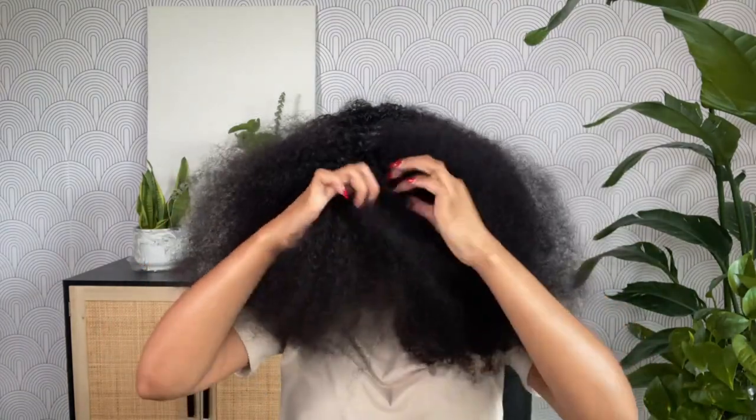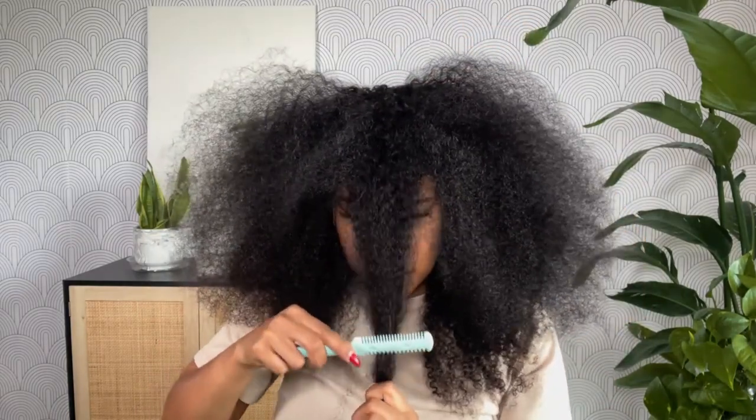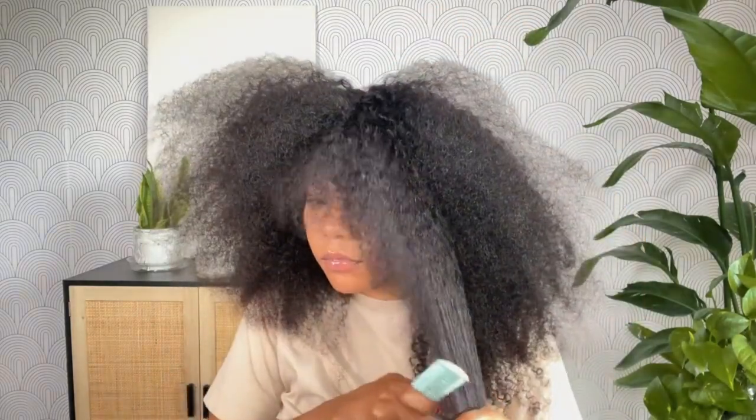I'm going in and grabbing a small section out of the front — this is where my shortest layer will be for my bang situation. I'm pulling that hair to the front, razor combing it a little bit shorter than the other layers, and then following that down the side to blend everything together. I just continue to cut in a downward motion with my razor comb all the way around the wig until I have a more circular shape.